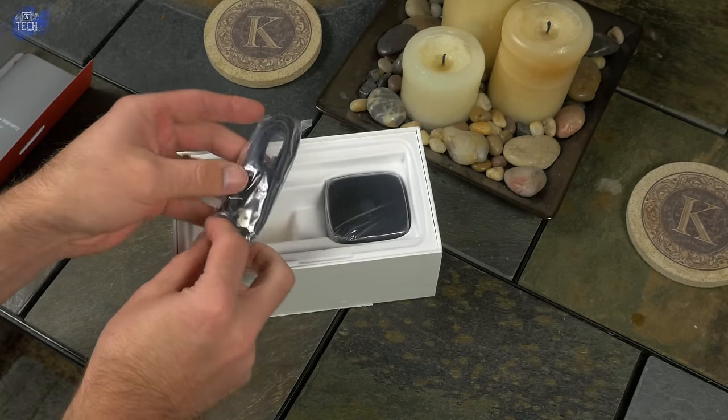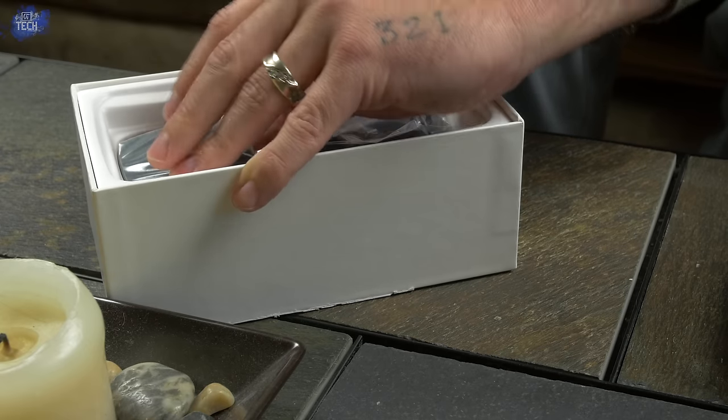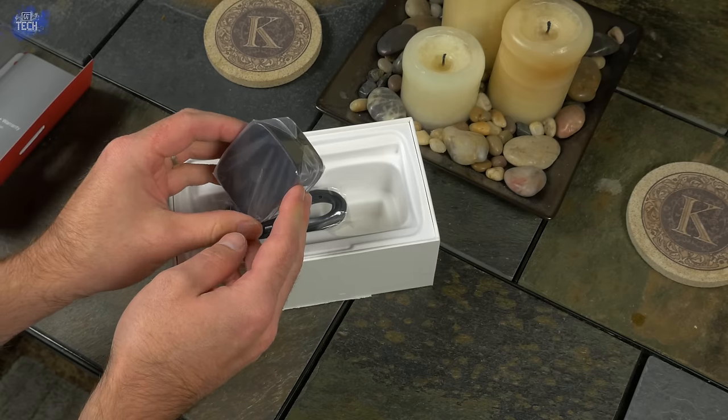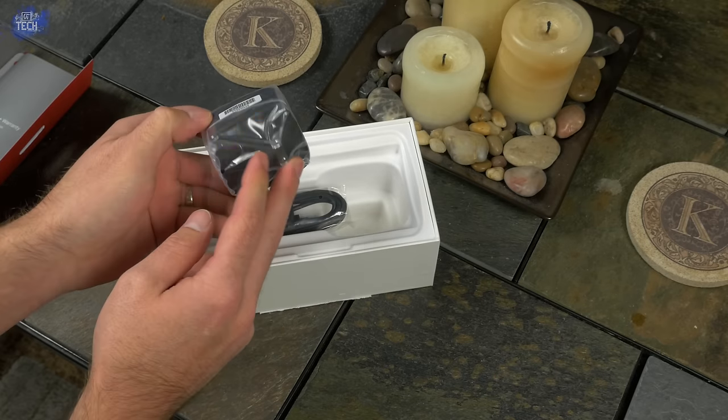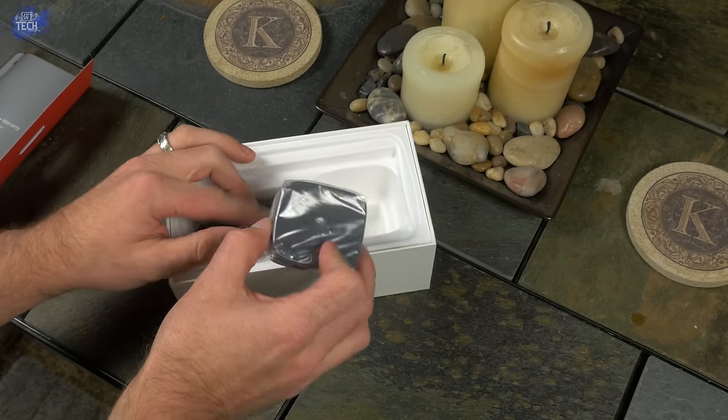At the very bottom of the box you'll find your micro USB 2.0 charging and syncing cable as well as the turbocharger. The turbocharger is supposed to give you 8 hours of use in just 15 minutes, which I'll be covering in my full review — so make sure you subscribe. Now let's peel off the plastic on the front and begin the hardware tour.